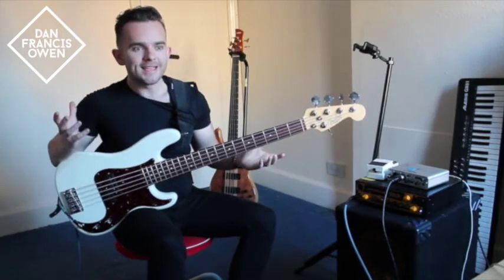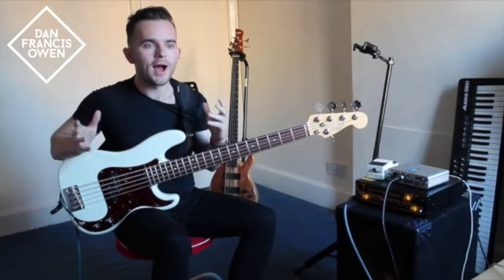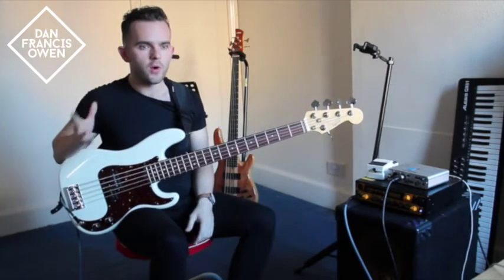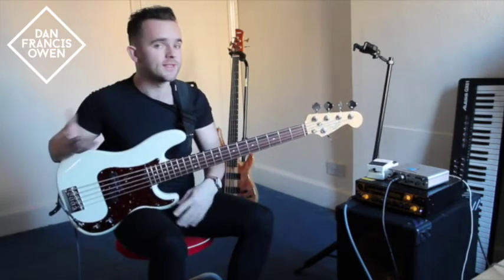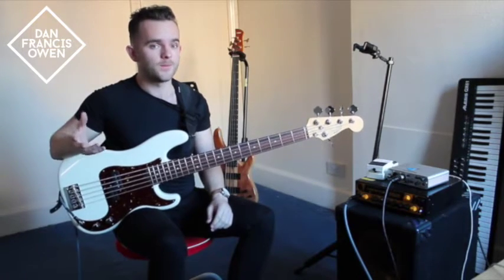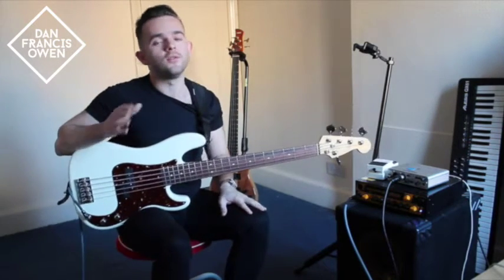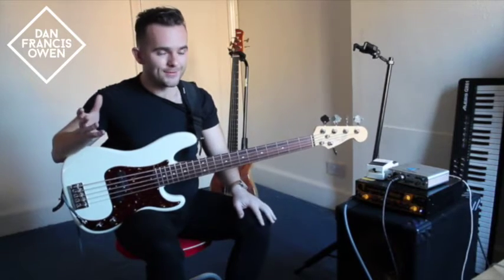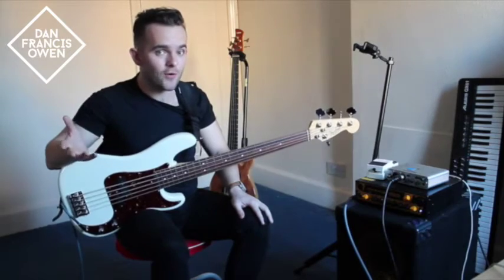Now these hip notes are not exclusive characteristics to Bobby, but are highly synonymous to funk. But what is brilliant about Bobby's approach is the way that he decorates the groove with slides, hammer-ons and other techniques, whilst incorporating these hip notes and upper harmonic extensions. And something that I really like about his playing is his use of range on the bass. Combined, all these elements really fill out the rhythm section, just like in the intro of the study piece.